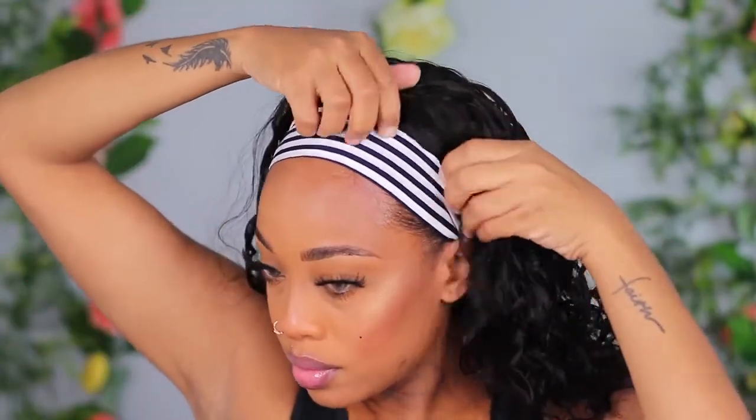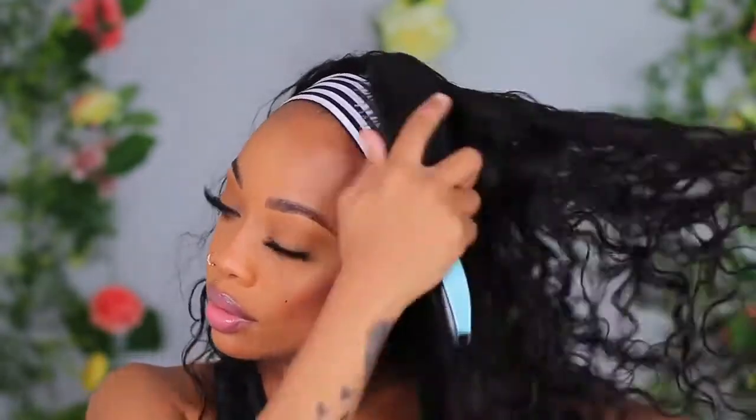I didn't add any product or water to this hair — all I did was go in with my brush and brush it out a little bit so it got more fluffy. This wig is true to length — it went all the way down my back, stopping right in the middle. It's pretty full from root to tip. I figured these units wouldn't be very full, but it's actually full even though it's a headband wig — essentially a half wig rather than a full wig.